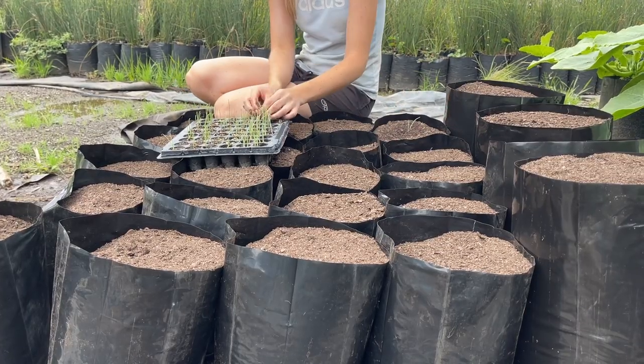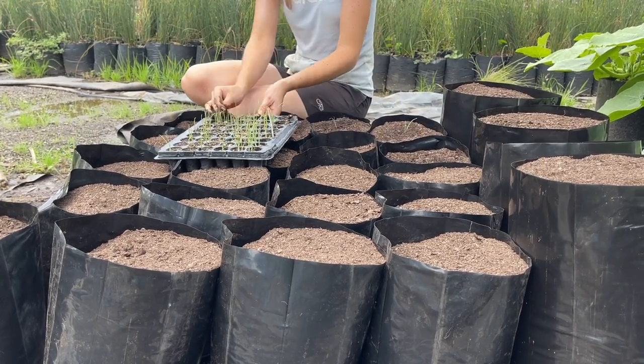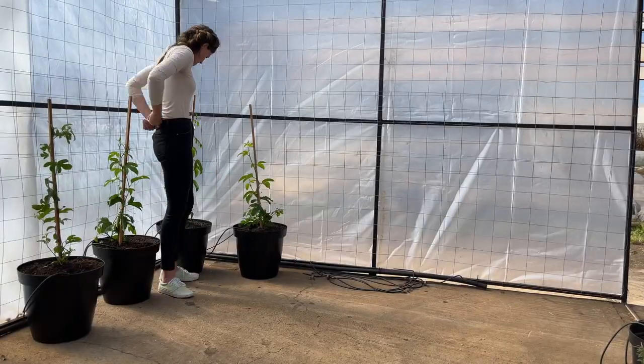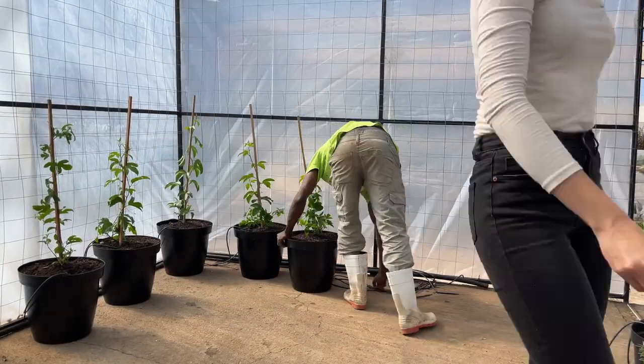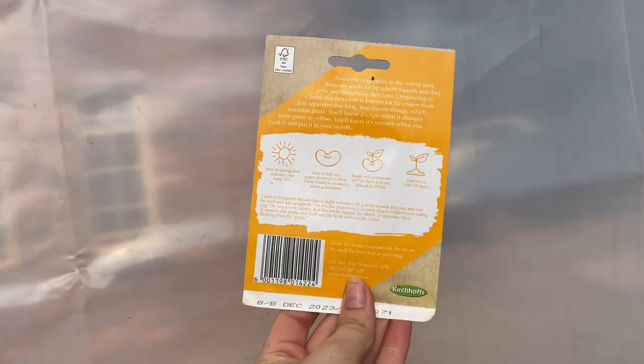For root veg, make sure your pots are deep enough to accommodate a robust root system. Fruit trees and other perennials are best grown in larger containers. When in doubt, refer to the spacing recommendations on the back of your seed packets.